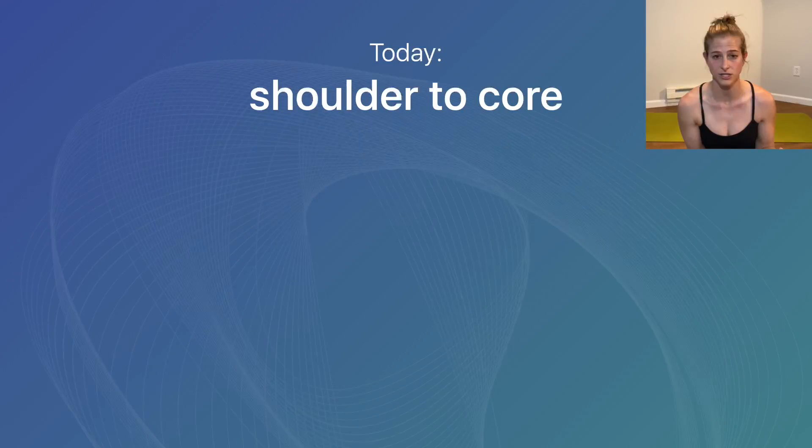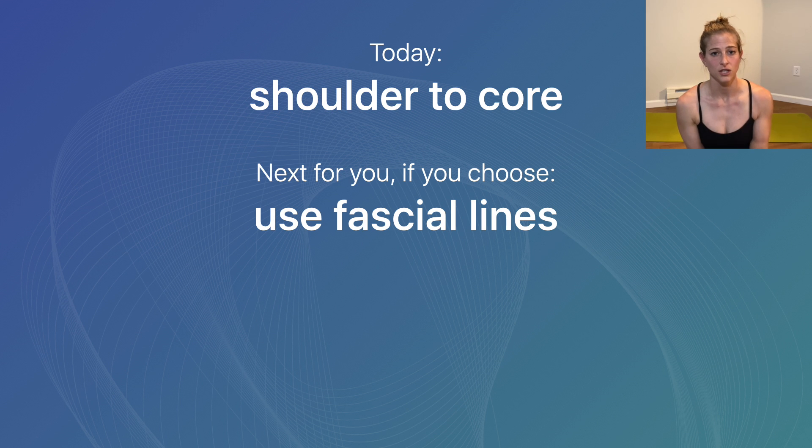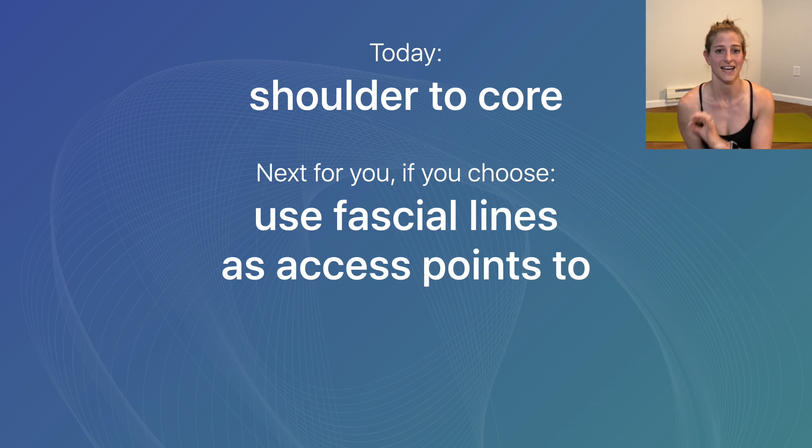The concepts themselves are more important than the exercises I show you, because I want you to take the concepts and integrate them into your everyday life. Today's workshop was figuring out that shoulder-to-core connection. But remember, along any of the fascial lines, you can use any of those access points to access anywhere in the body.